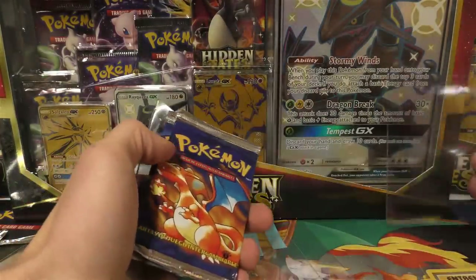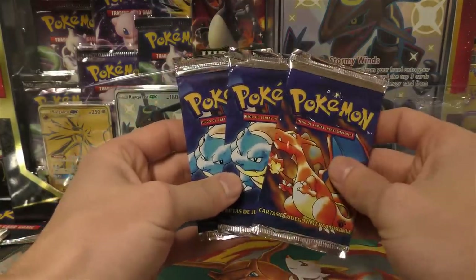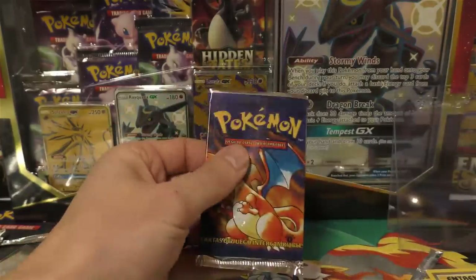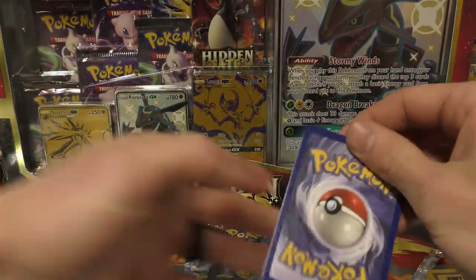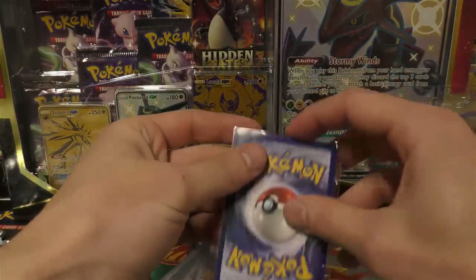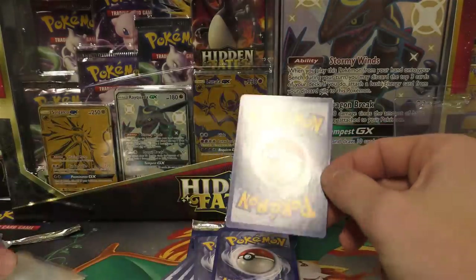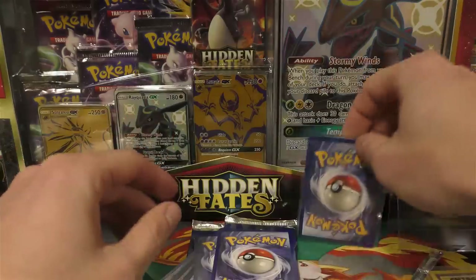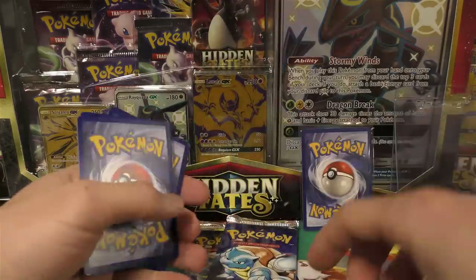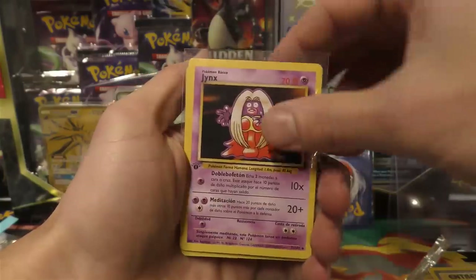Now moving to the definitely-heavy packs — we have two Blastoise artworks and one Charizard artwork. We're going to start with the Charizard pack and keep it in the order it's in. These packs are so tight. One, two, three from the back — I can tell this one has a slightly different card stock to it, so I'm thinking we're going to be okay.